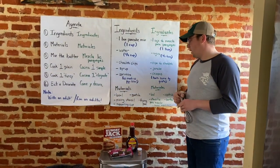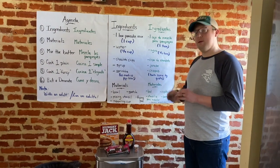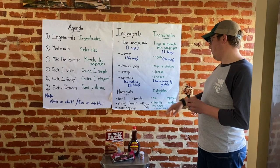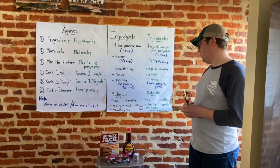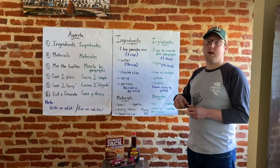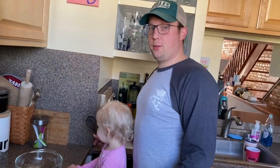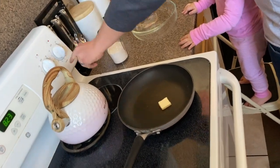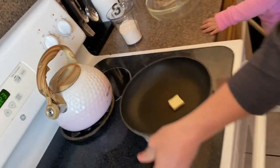For our materials, we're going to use a bowl, a spatula to flip the pancakes — una espátula — a mixing utensil; I have a whisk, but a spoon works just as well — solamente un utensilio para mezclar. And finally a measuring cup and a frying pan — una medidora y también un sartén para cocinar las panqueques. The first thing we have to do is heat up our pan on medium heat — I don't like to go super hot because it's going to make our pancakes burn.